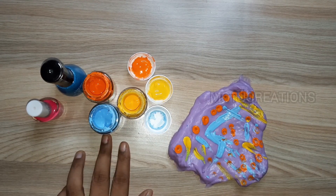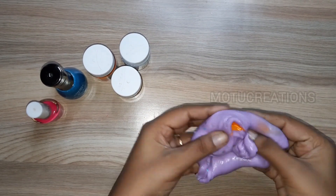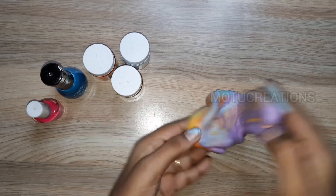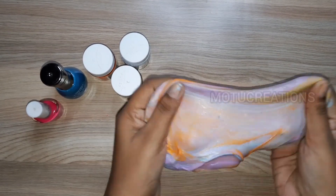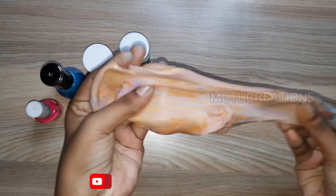We will choose 3 colors: orange, yellow, and sky blue. I have mixed 3 colors in the slime. Now we will add these 3 colors — it is purple, and you can see all 3 colors.